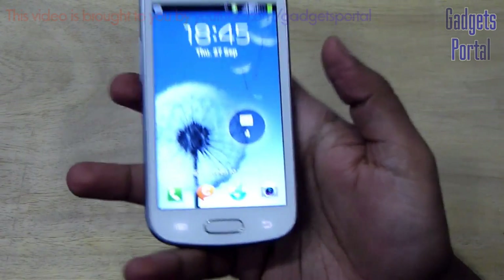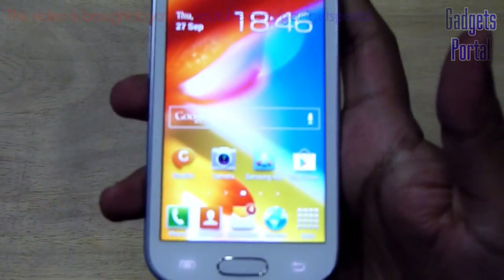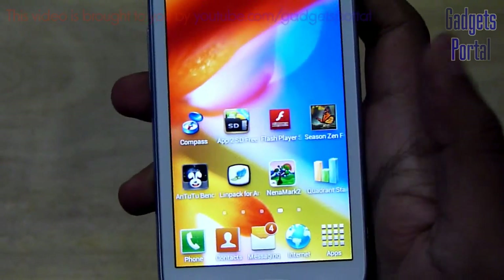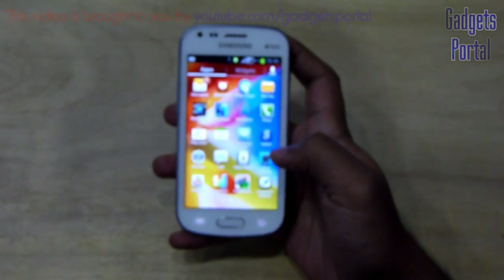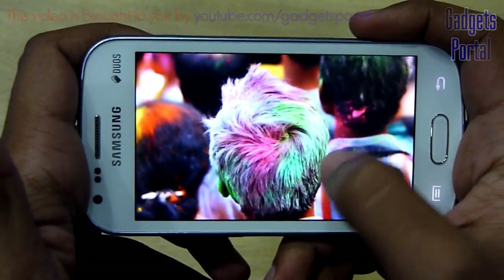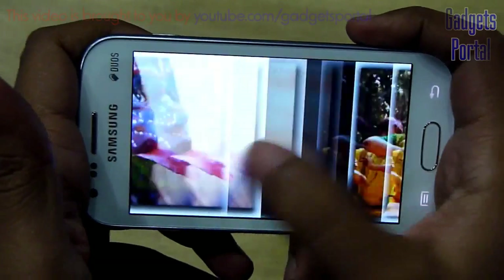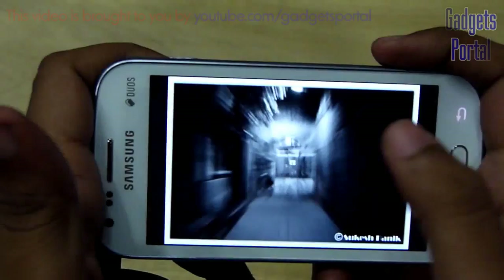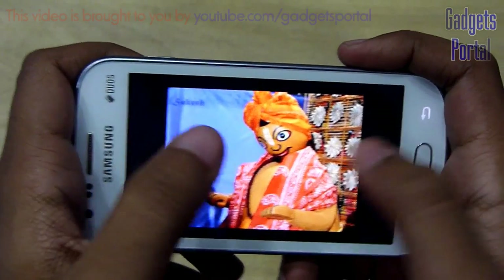Now let me show you the display, which is the most admirable thing on this phone. It is quite bright, color reproduction is good, and the pixels are quite crisp — 233 ppi is more than good for a device like this. Looking at the display feels quite soothing to the eyes. The color reproduction is amazingly good. The display is not as saturated as Super AMOLED, but the saturation level is perfect — not over-saturated and not under-saturated. Under the 17,000 Rs price tag, I feel this is the best mobile phone considering display quality.